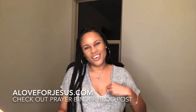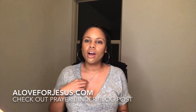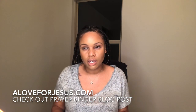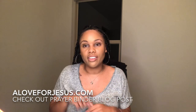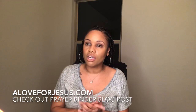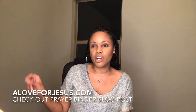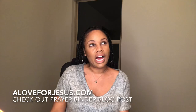Good evening ladies, welcome to my YouTube channel. Today I'm introducing a video about my prayer binder for 2020. I have two prayer binders — one I currently have and another I'm adding — and I'll explain the difference. I love prayer binders. Some people refer to them as war binders, whatever you want to call it.